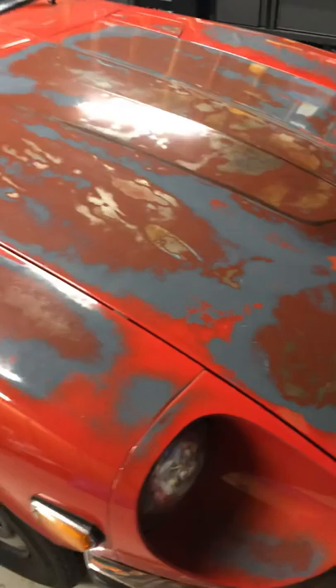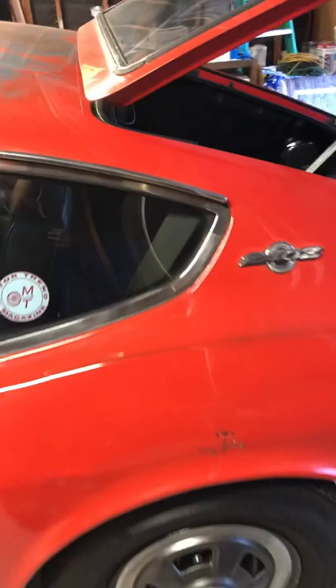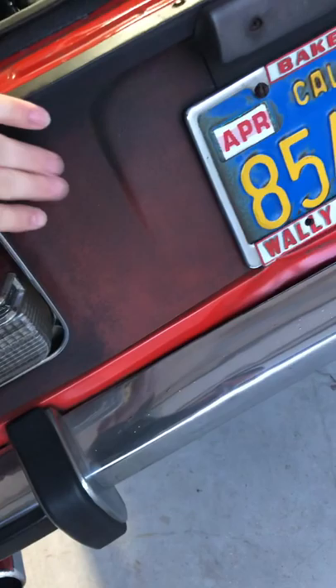This is where Dave did kind of a buff job on the paint — it's surprising, it looks cooler than you'd think. You can still see the faint original gray paint that was on here when they were new, starting to come through the Monte Carlo red.